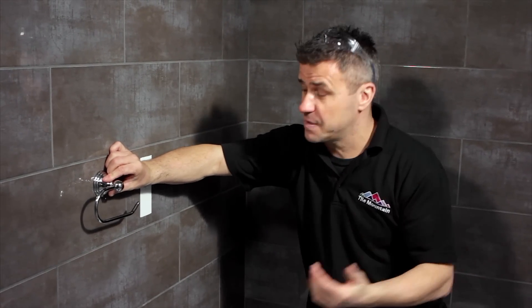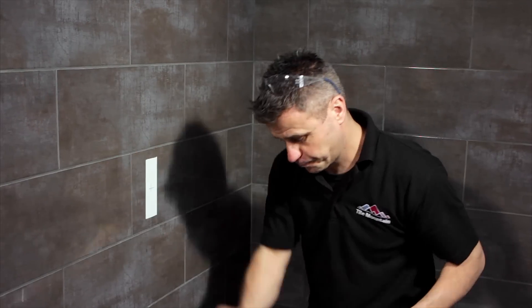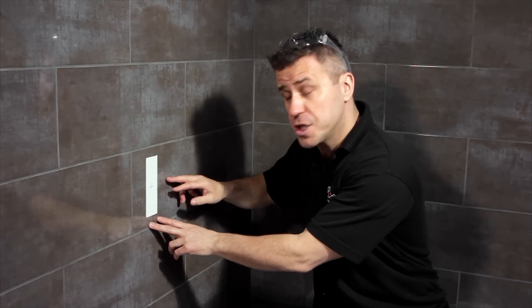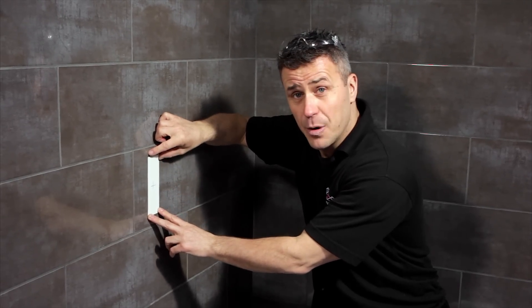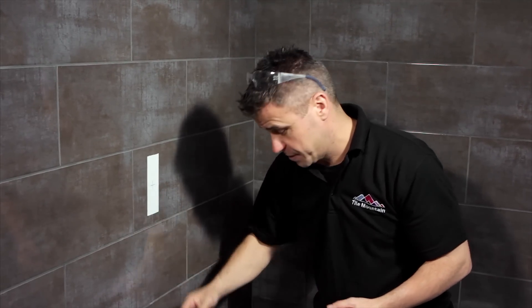Now you may find you want to fix items like a toilet roll holder or a towel rail to your tiled wall. Really easy to do — you're going to have to drill a hole in there ready to plug. Once you've found your location, put yourself a piece of masking tape on it, then mark it up. This is there to stop the drill bit sliding across the ceramic surface.